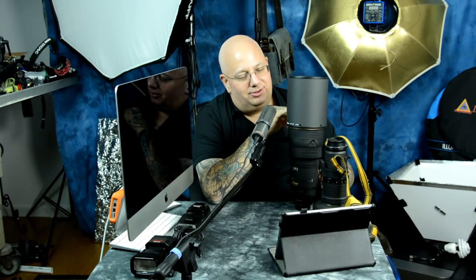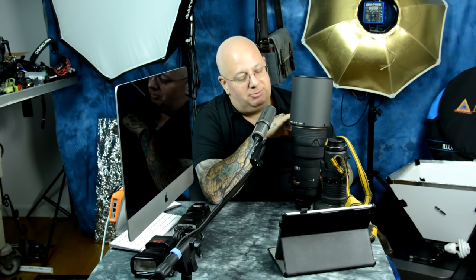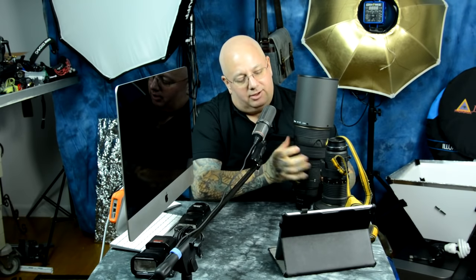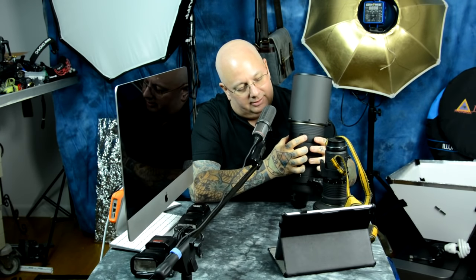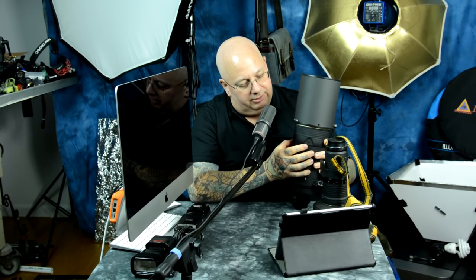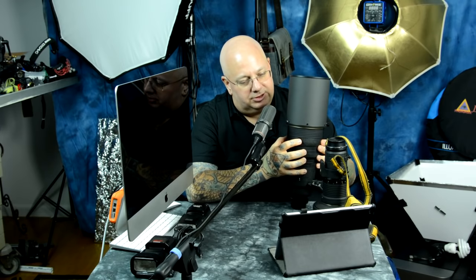Usually this lens sells used, though not in this shape — this one is like straight out of the factory. I used to own this lens and now I have it back. Also, on all the AF-S and onwards, we have four autofocus activation switches.